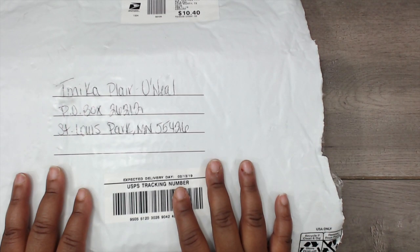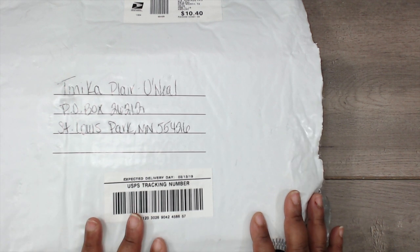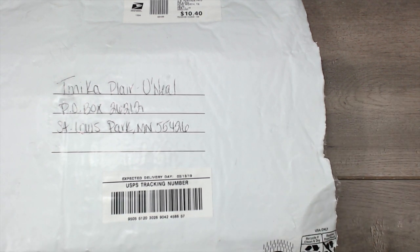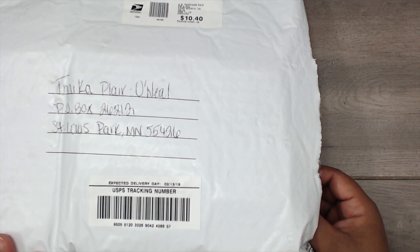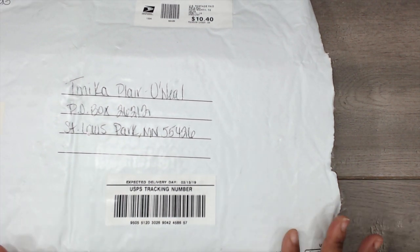Hey everybody, it's Tamika. I'm here to share a package I received in the mail. I thought it was a rack so I opened it up because I didn't recognize the name — I thought it was maybe someone from the newbie group. I did open it up and pull it out, and the second I pulled it out I realized it was not a swap, so that's as far as I've gotten.